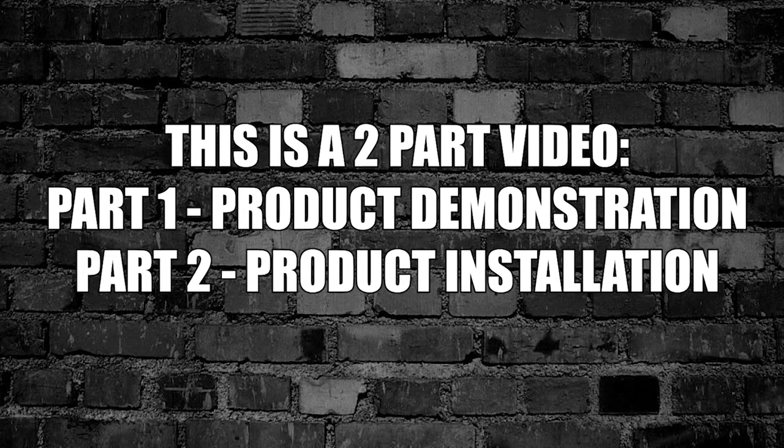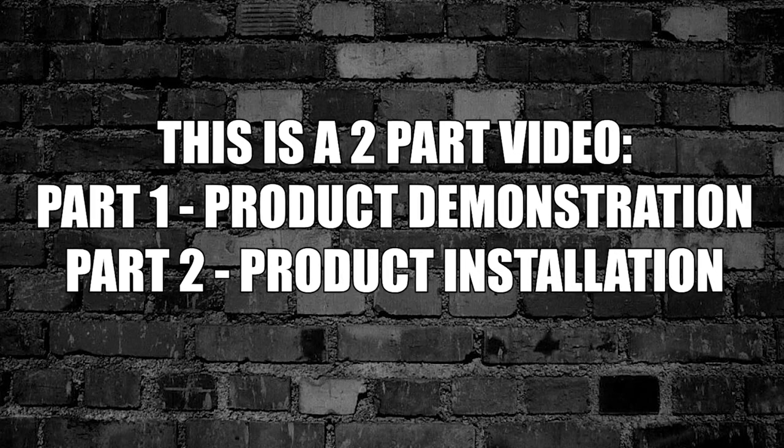This is a two-part video. Part 1: Product Demonstration. Part 2: Product Installation.